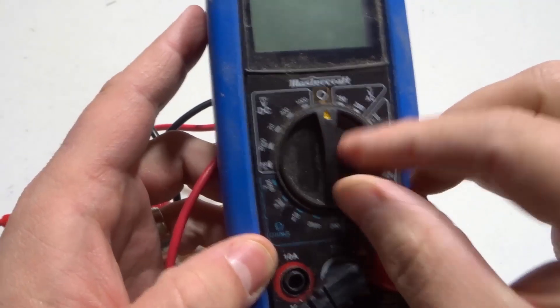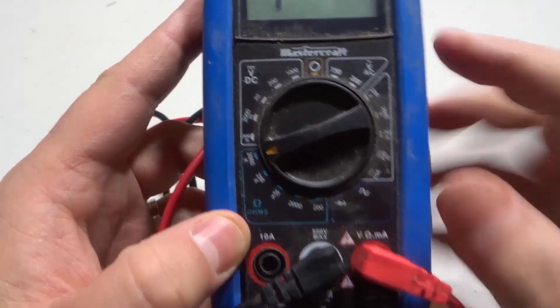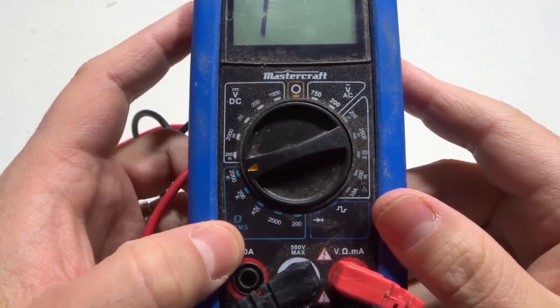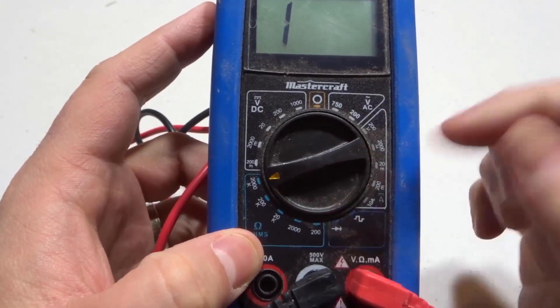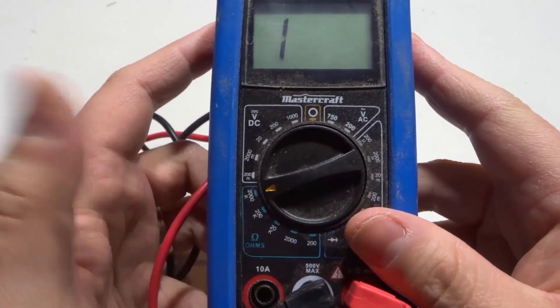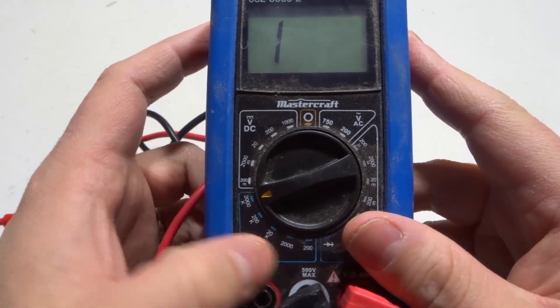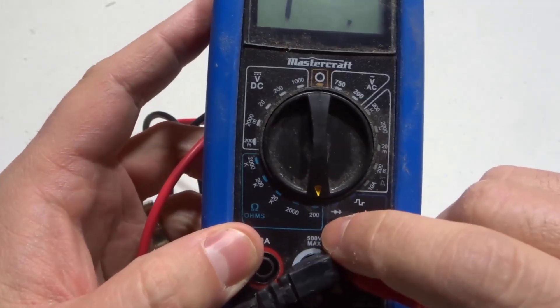You're going to want to take your dial and turn it to one of the numbers in the ohms section. Essentially, these numbers set the maximum resistance that you would be able to measure. Some people like to start at the top and work their way down to find the resistance; others like to start at the bottom and work their way up. We're going to start at the bottom — the lowest number.